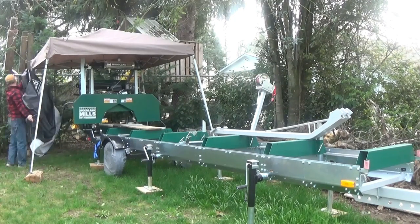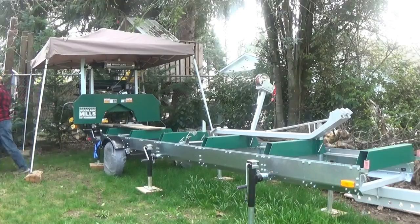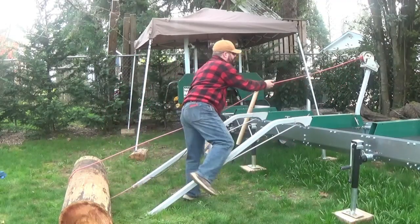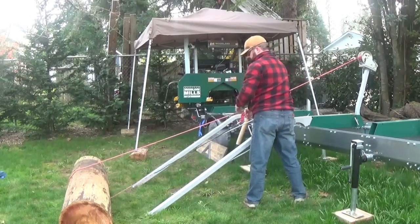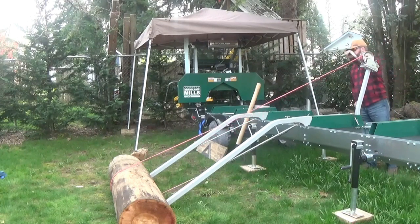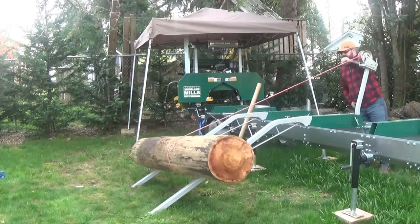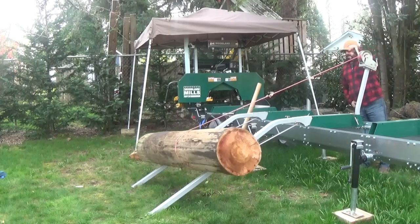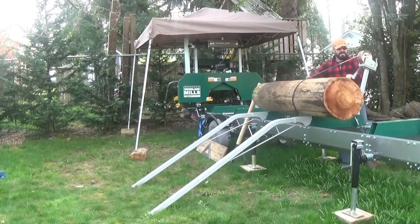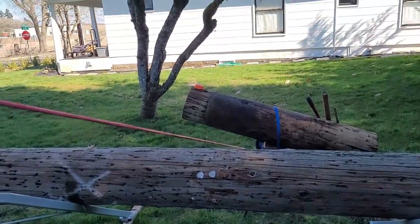I did buy the Woodland Mills cover — I think it was a great investment. I also researched and eventually purchased the loading ramps and winch. I don't happen to have any heavy machinery or a place to keep it, so this has worked really well. Here's a quick action shot of the winch.